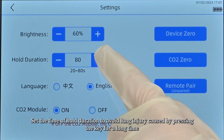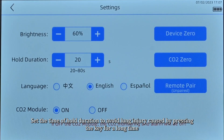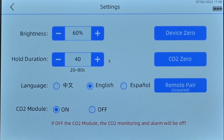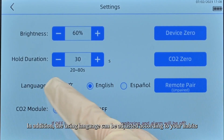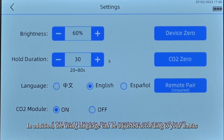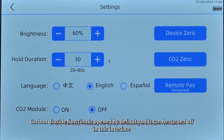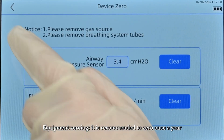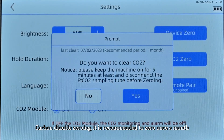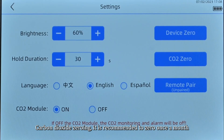Set the hold duration time to avoid lung injury caused by pressing the key for too long. The display language can be adjusted according to your habits. The carbon dioxide function is open by default and can be turned off in this interface. Equipment zeroing is recommended once a year; carbon dioxide zeroing is recommended once a month.